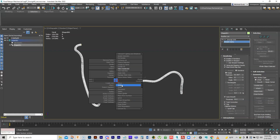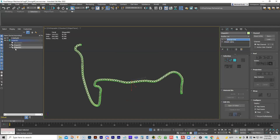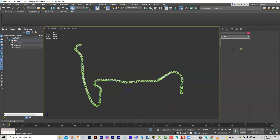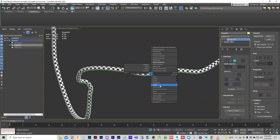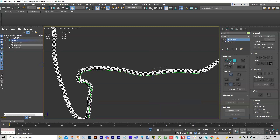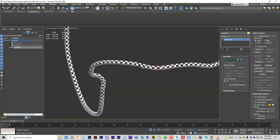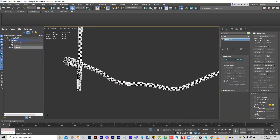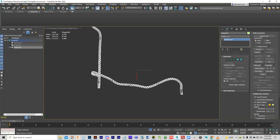Clone the spline and turn one off to keep a backup. Convert the other to a poly. Now we're back to what we had before — an editable poly just like the original — but now it has proper mapping coordinates on it.